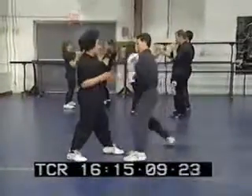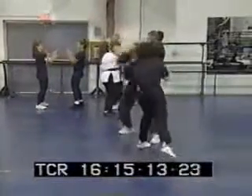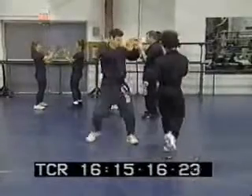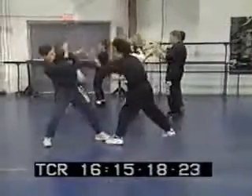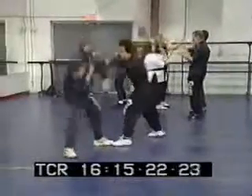In the background, we see some students doing a Lakshou. These are really basic exercises, but vitally important for successful Chinese boxing.